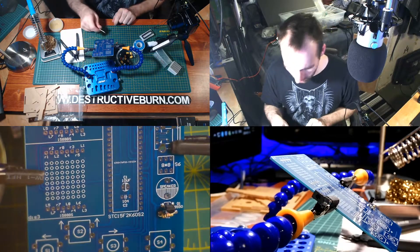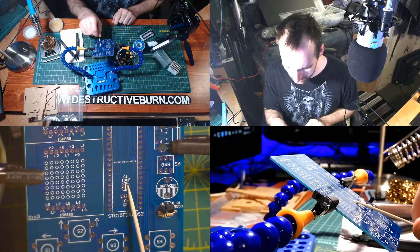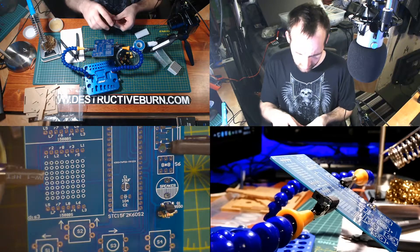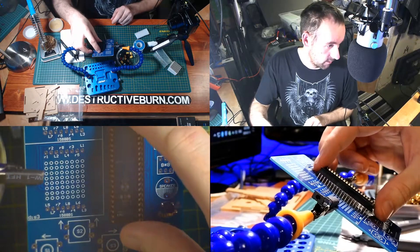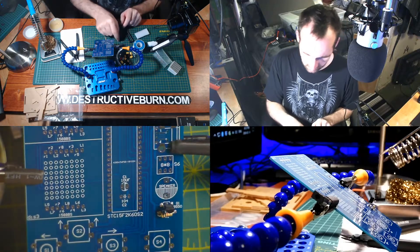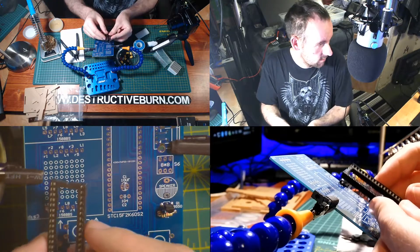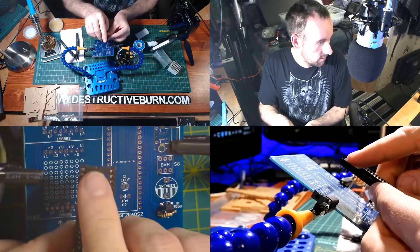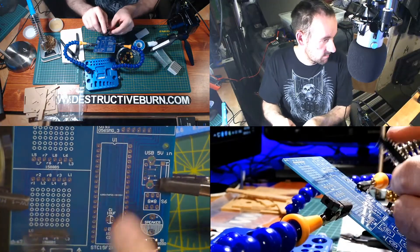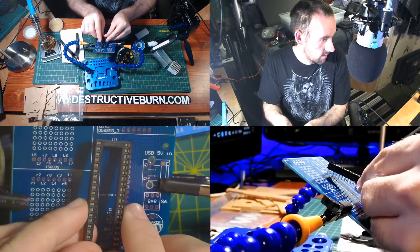The next thing I would probably put in is the ceramic capacitor and then the electrolytic capacitor. However, I think putting the IC screen in here first would be a better bet, because then I know exactly where I'm going to bend the capacitors. There is a mark on here — you can see it at the top right — and that will correspond to this mark up here on the board. Just make sure they are going in the right way, so we're going this way, not the other direction.